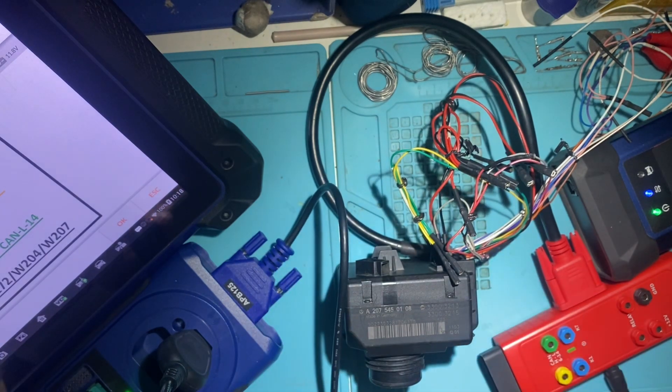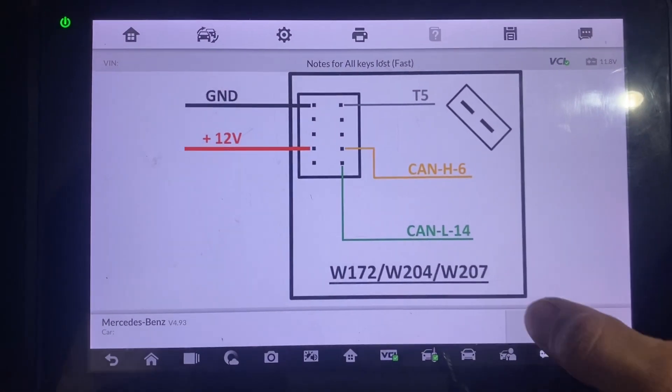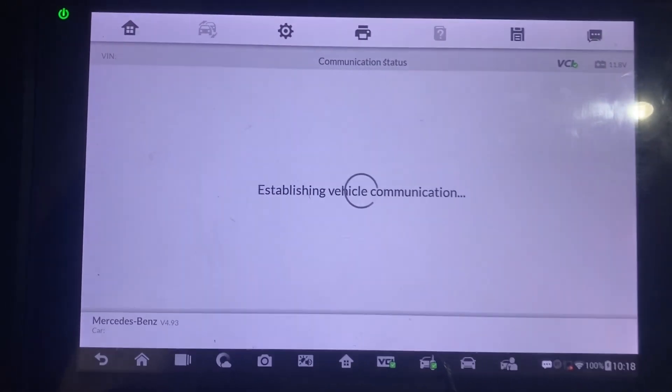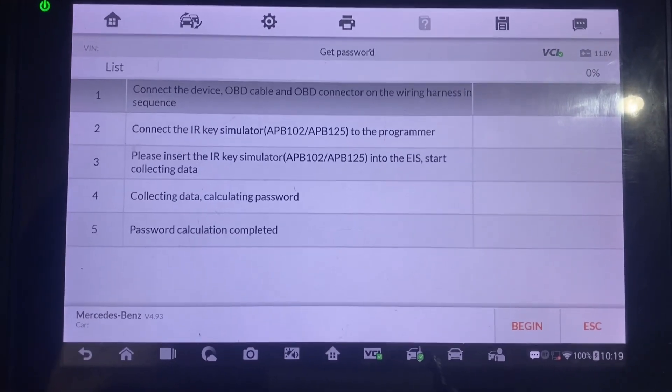OK, all set. We'll now say OK and begin.